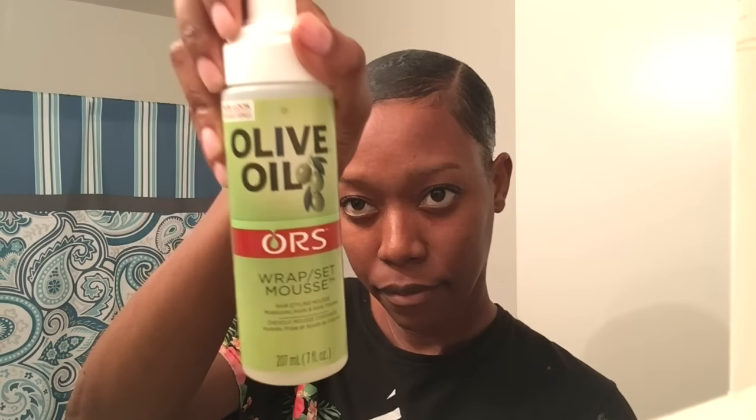I went through the day with my little fro, and then at nighttime I'm doing this because the next morning I have to fly out to another state for a business meeting.